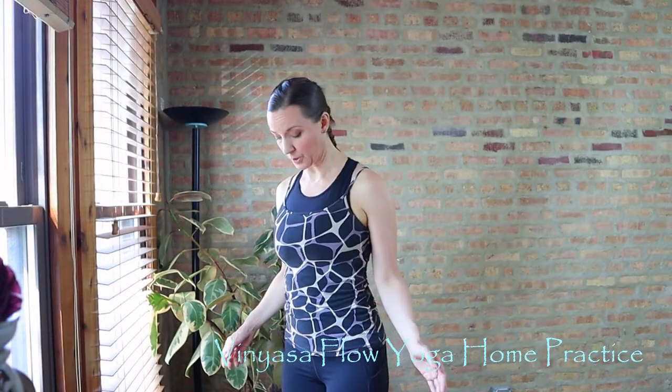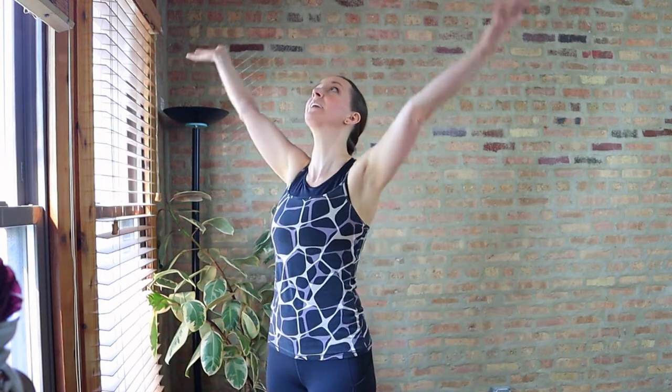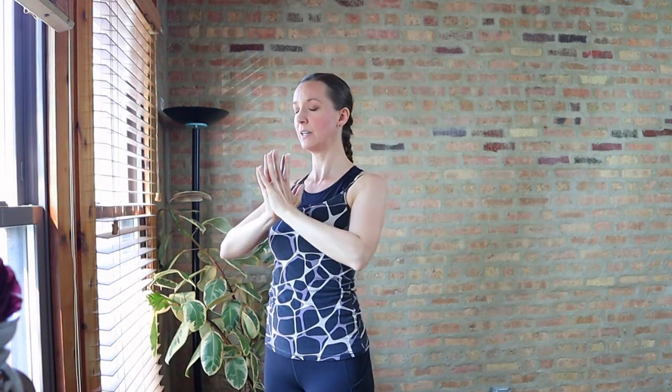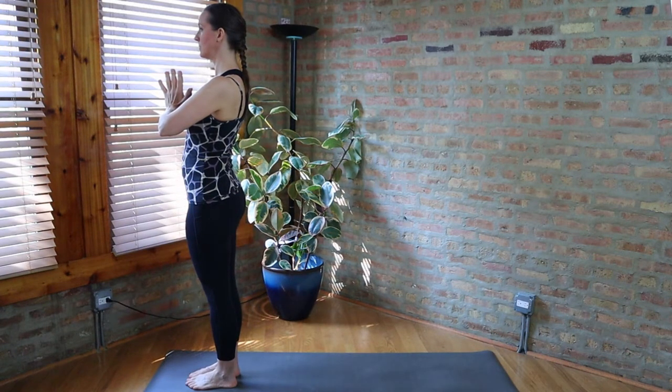Let's start this practice standing at the top of the mat. Bring your feet together, big toes touch, heels slightly apart. Balance your weight between the balls and the heels of the feet. Inhale, reach the arms out and up, and exhale, bring the palms together in front of the heart. Close your eyes, tune into the breath. We want to have our legs slightly engaged, so a gentle pressure of the feet into the mat, a little bit of a lift of the quads, but we don't want to lock the knees or clench the glutes.